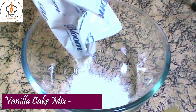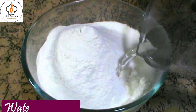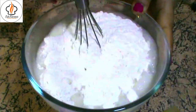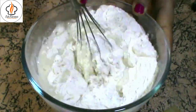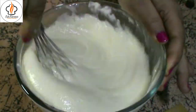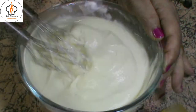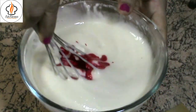Firstly, I am taking 400g vanilla flavored cake mix powder in a bowl. To it, pour 450ml of water and mix well to make a smooth batter. You can vary the quantity of the ingredients but keep the ratio of the mix and water the same. Now, add a few drops of liquid red fruit color and blend well.